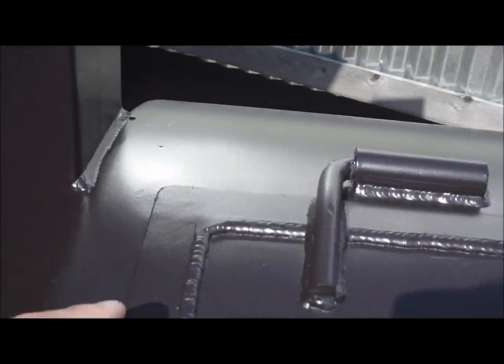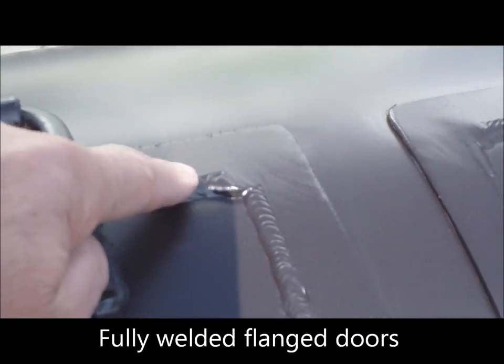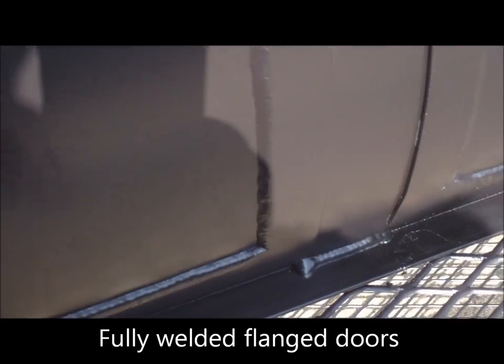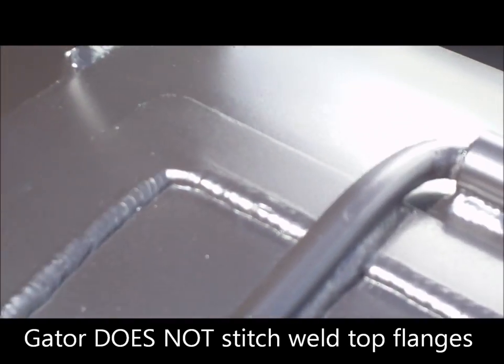All of our pits come with fully flanged doors on all four sides. We don't stitch weld them — we weld them fully all the way around: top, bottom, left, right. You can see the welds there, the full beads.